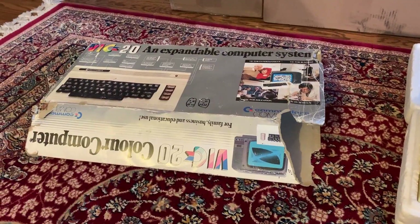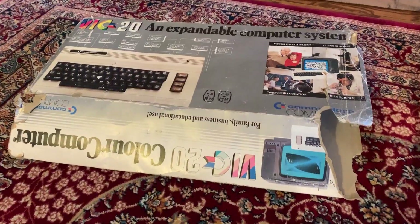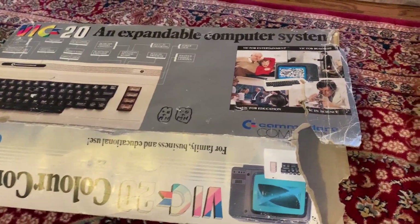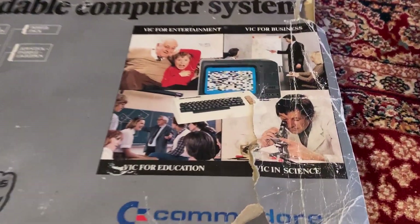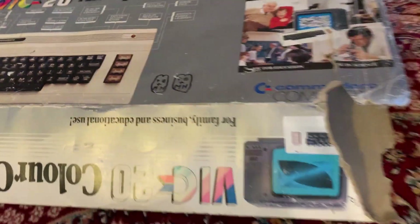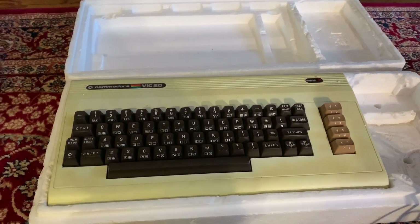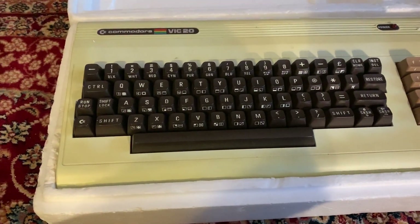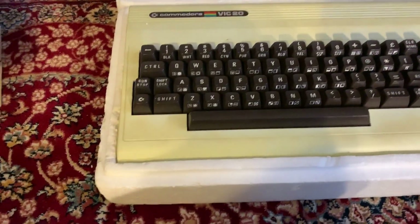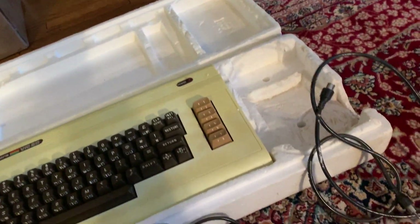Here's box number one. Right off the bat, we have a really interesting system — a Commodore VIC-20, an expandable computer system for family, businesses, and educational use. This was actually my first computer, so it's going to be fun to have one of these again. It's seriously yellowed — almost like a glowing neon yellow. Might have to try my hand at retrobriting.